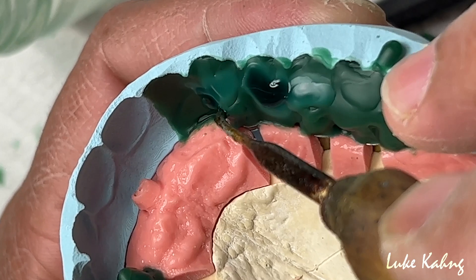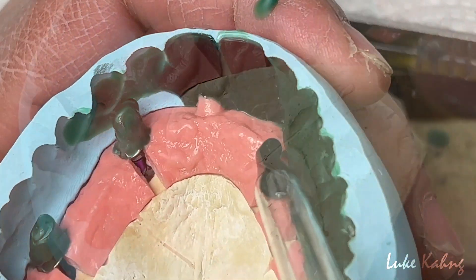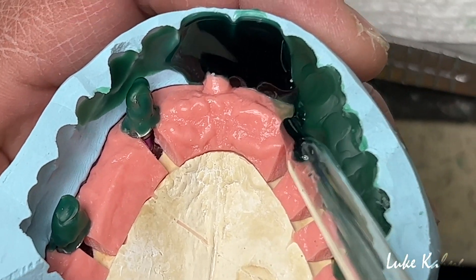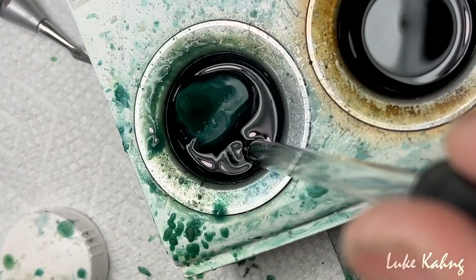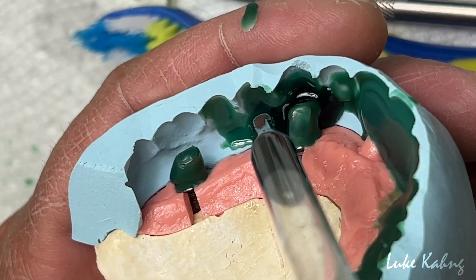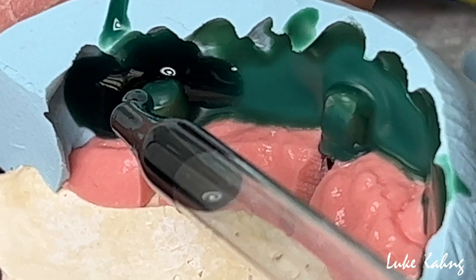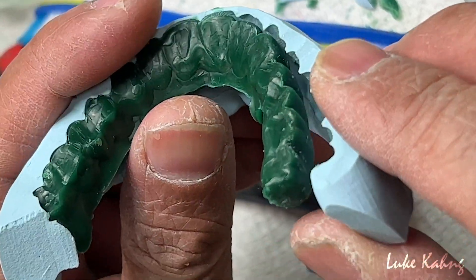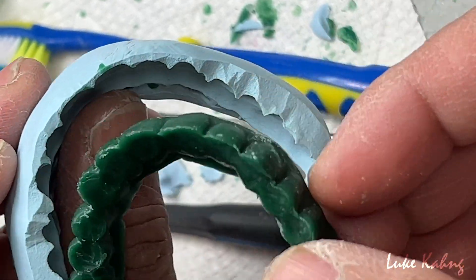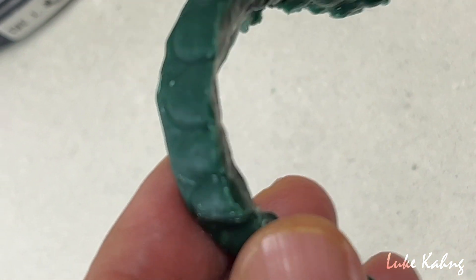After we finish the parchment we measure the size of the PMMA and we're going to put it and apply the wax. So after we finish the waxing, take it off from the model — this is what it looks like: the liners and calm, just like this. Now we're trying to cut it back.